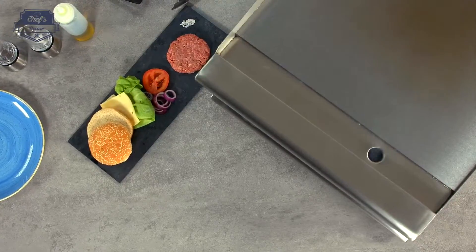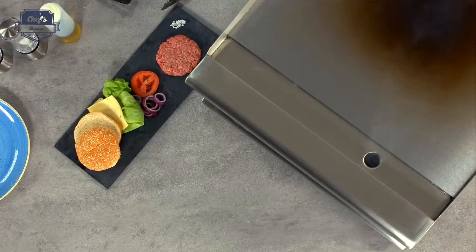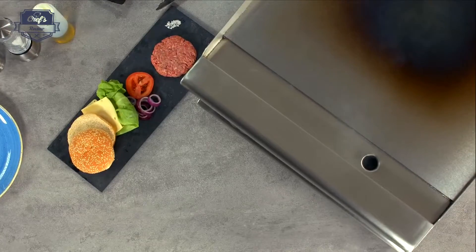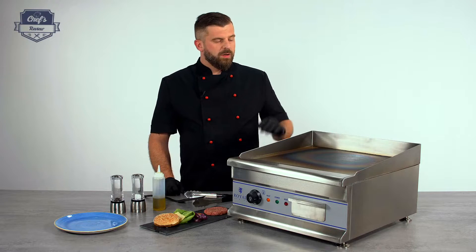The first time you heat up the machine, don't be scared — there's this process called bluing. It means when the steel reaches a certain temperature it will go blue, but it's very natural so don't worry about it.